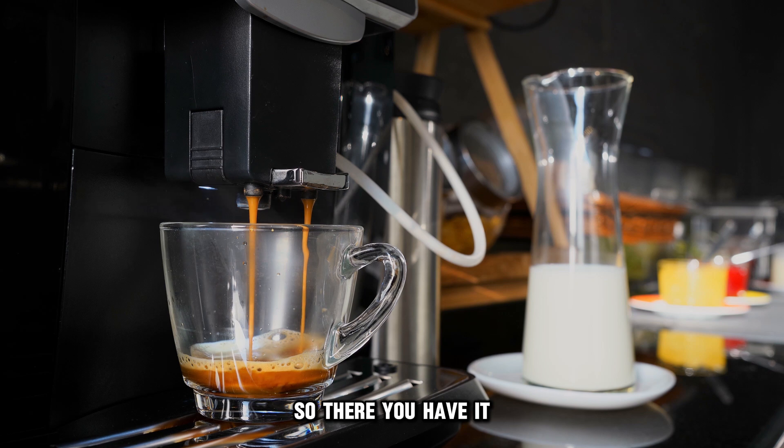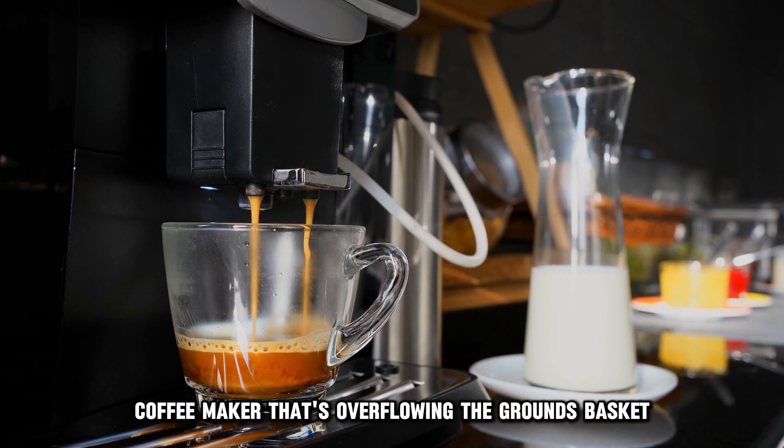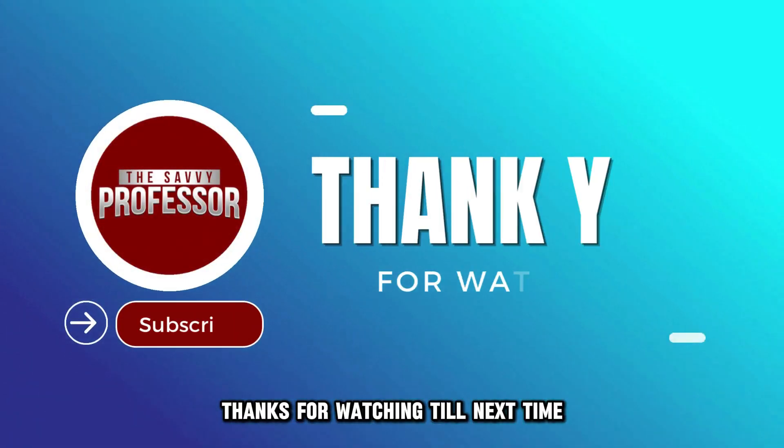So, there you have it. Follow these steps to fix your ninja coffee maker that's overflowing the grounds basket. Thanks for watching. Till next time.